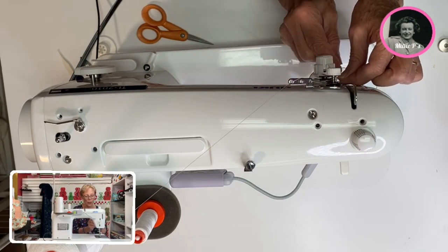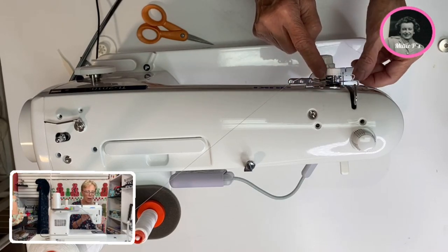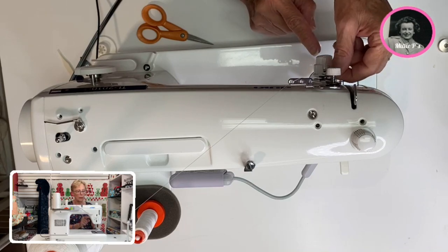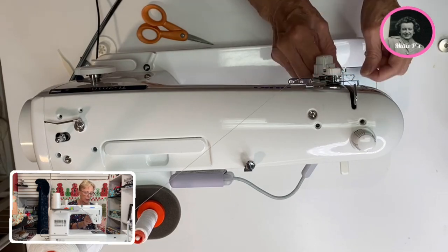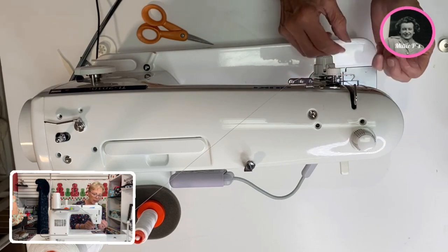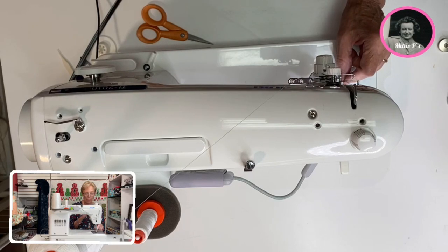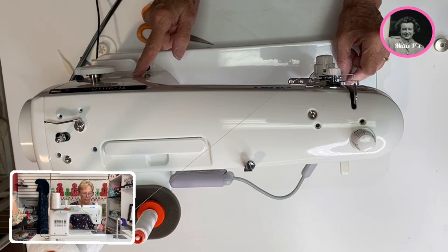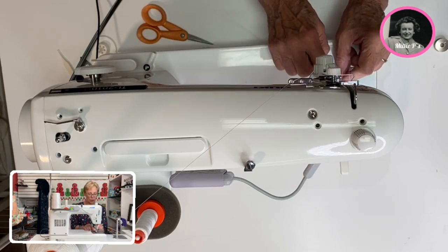Now we're going to go to the second one. We're going to come up and around, catch on to the take-up lever, go underneath this lever, through here, up here, back down through the same one. There's a little one here, there's one here. Now we're ready to use the thread guide. Hit your needle up, needle down — this is going to put the needle in the correct position for using the needle threader.